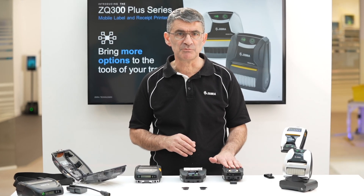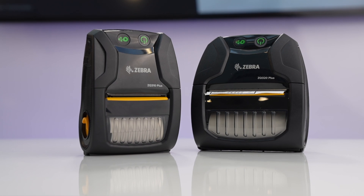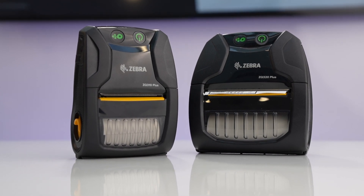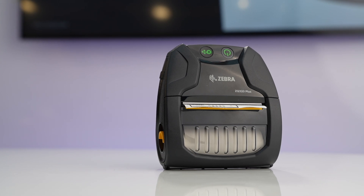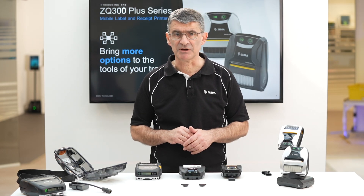All ZQ300 Plus series printers come equipped with Bluetooth radios including Bluetooth Low Energy, along with passive near-field communication for easy device pairing.